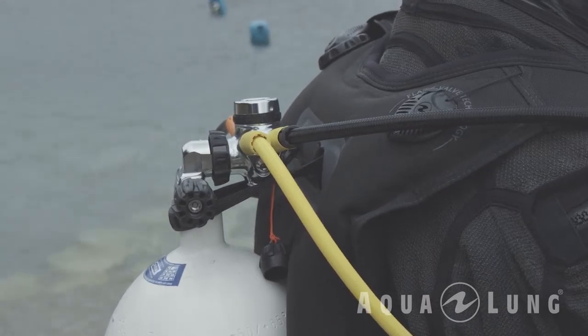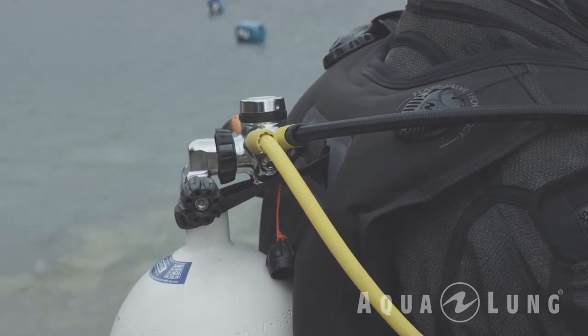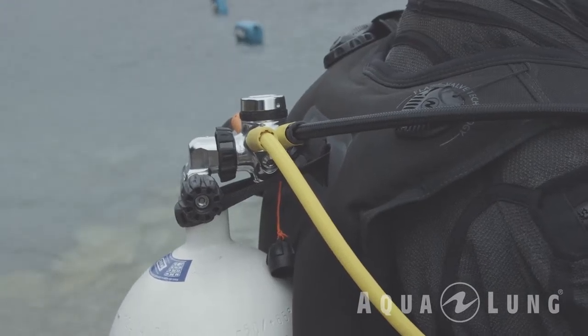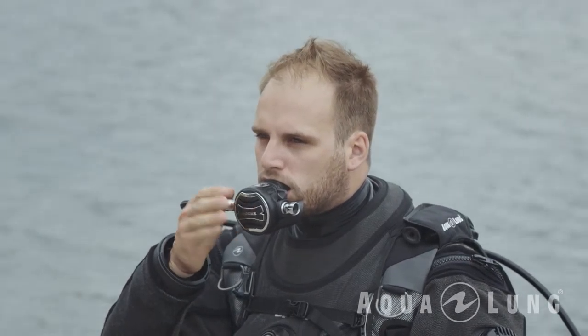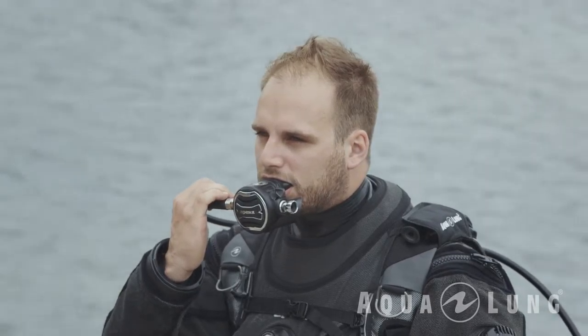The most essential piece of equipment that every scuba diver needs is a regulator. A regulator allows you to breathe underwater. The air you are breathing while underwater is normal air — the only difference is that it's compressed and put into a cylinder. A regulator is made up of two main parts: the first stage, which reduces the air pressure from your cylinder, and the second stage, which reduces the pressure further so that when you breathe from it, you're breathing at ambient pressure.